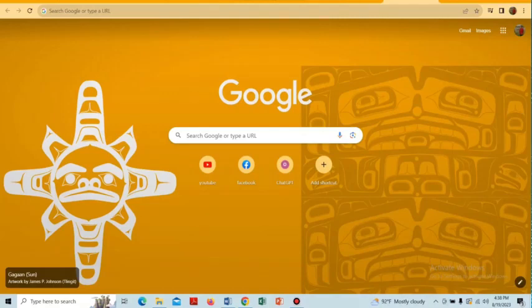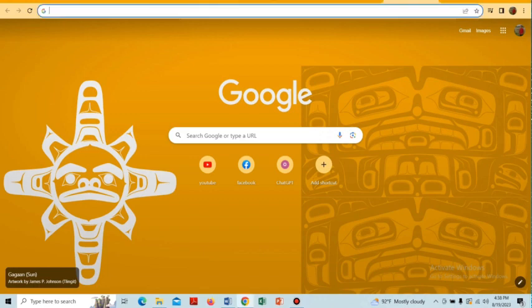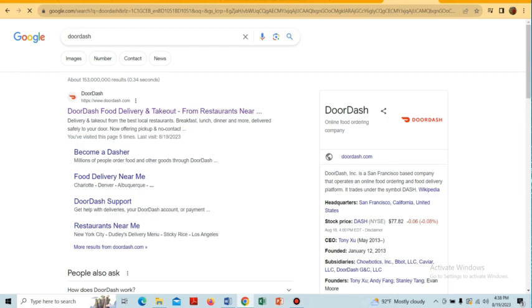In this video I'll show you how to set up DoorDash for our restaurant. To do that, we have to open a browser and in the search box we have to type DoorDash and search for it to open the website.